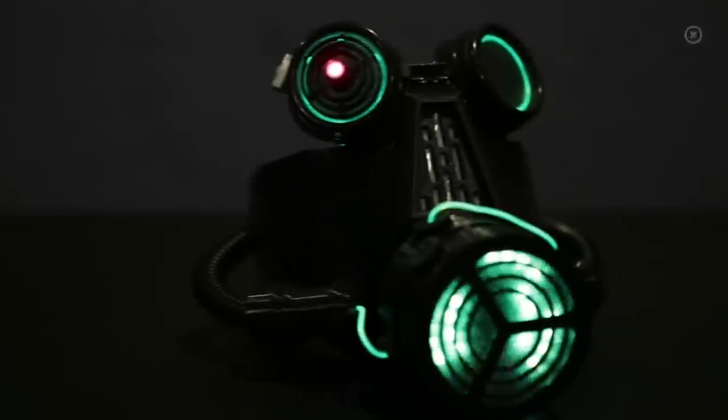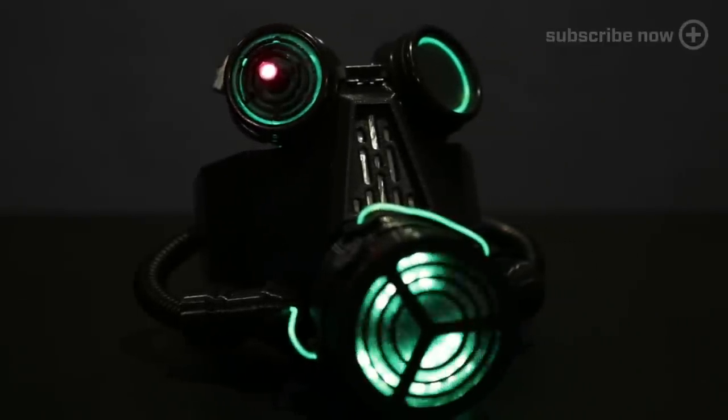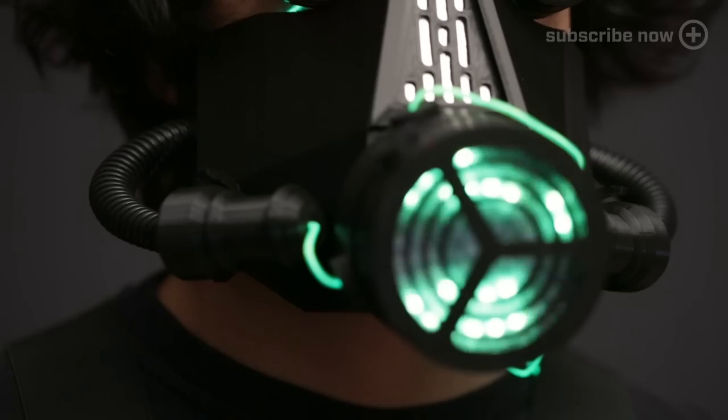In this project we're mounting glowy electronics to some 3D printed parts to light up your face. A 3D printed gas mask makes an interesting addition to any Halloween costume and may even turn some heads at Comic-Con. This has three main pieces to it: the mask, the respirator and the costume goggles.